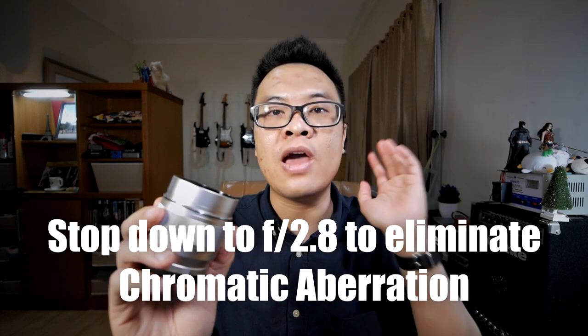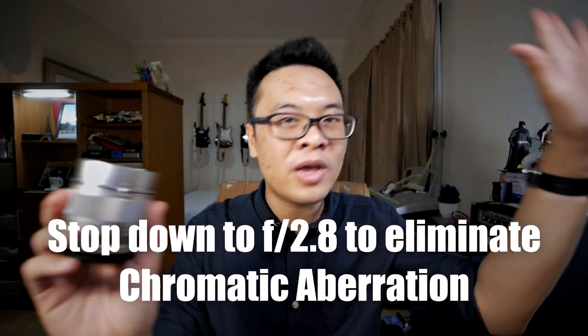But if you're shooting with a Panasonic camera, there's no problem with chromatic aberration at all. If you do find chromatic aberration on your copy of the lens with an Olympus camera, all you need to do is stop it down a little to f2.8 or f4 and the chromatic aberration will be gone. Another thing to keep in mind is that this lens is not weather sealed at all, so be careful when using it in bad weather conditions.